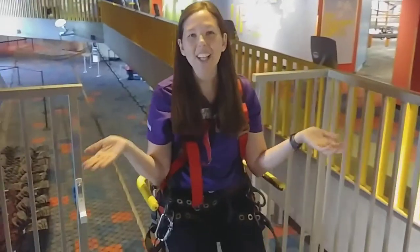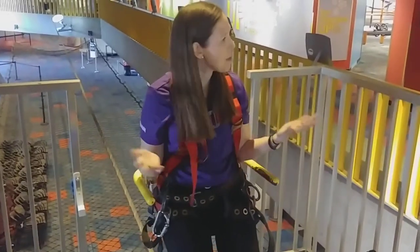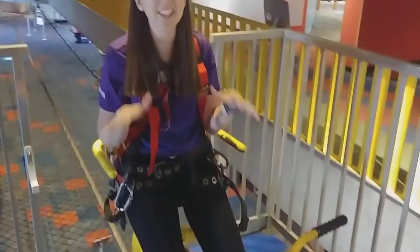Hi everybody, this is Allison Smith from Arizona Science Center and I'm here on the Evans Family Sky Cycle. We're going to be talking a little bit about how the Sky Cycle works.